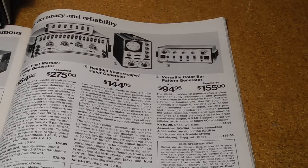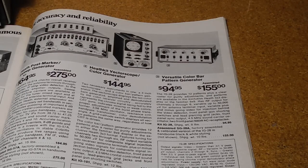The IG-28 was offered from 1969 through 1977, at a price of around US$90. Heathkit also offered a factory assembled version, the SG-28A, at about 50% higher in cost. The unit is all solid state and is suitable for both black and white and color television servicing.